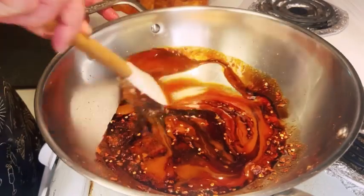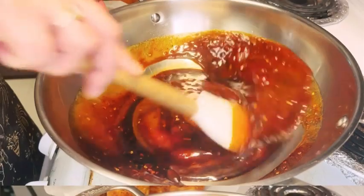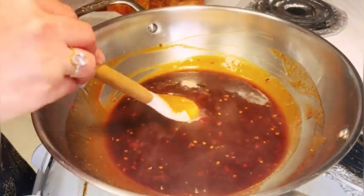Let this mixture simmer over medium heat for about 3 minutes, allowing all those incredible flavors to meld together into a tantalizing sauce.